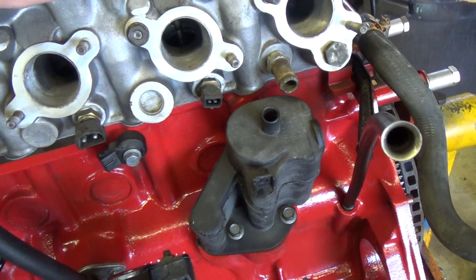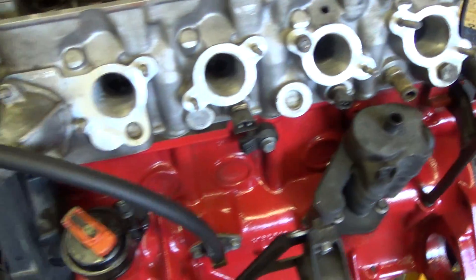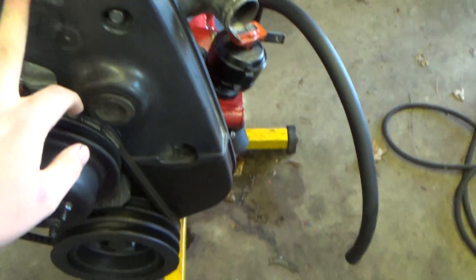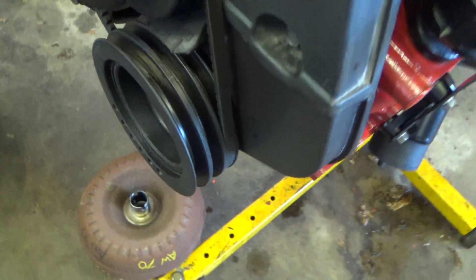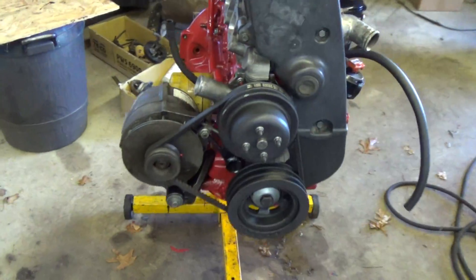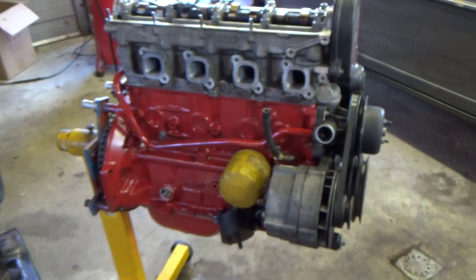To the oil separator I have a T-line. I also did the front cam seal, the auxiliary shaft seal, and the front crank seal. So I'm gonna try and get this buttoned up and put back in tonight.